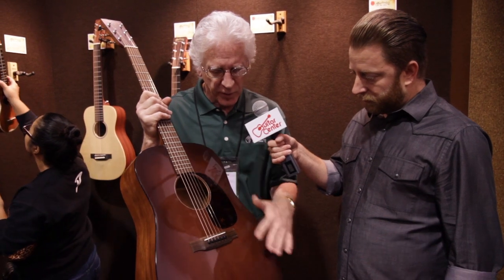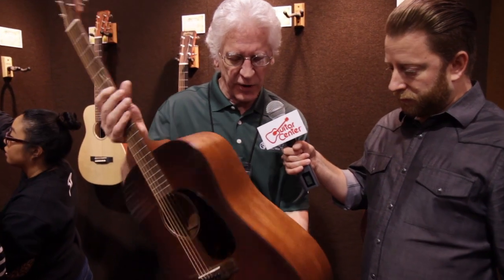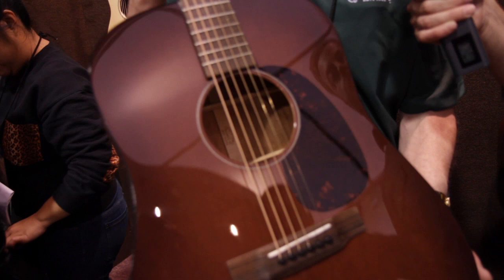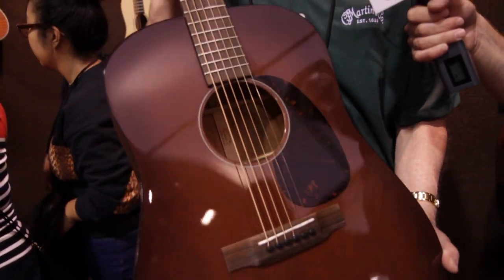A spruce top with a beautiful shading and a gloss finish with genuine mahogany backsides and neck. Light as a feather, kind of the predecessor of the D18. So this is a very efficient mahogany D18-style guitar with very simple appointments, very affordable, and a great crisp tone.